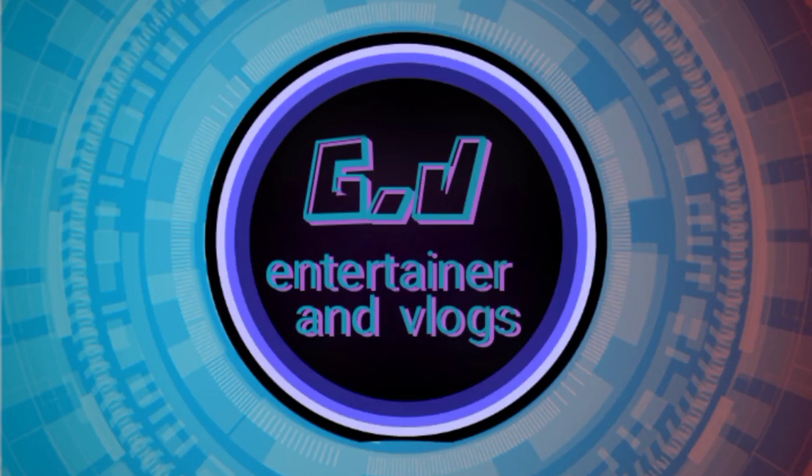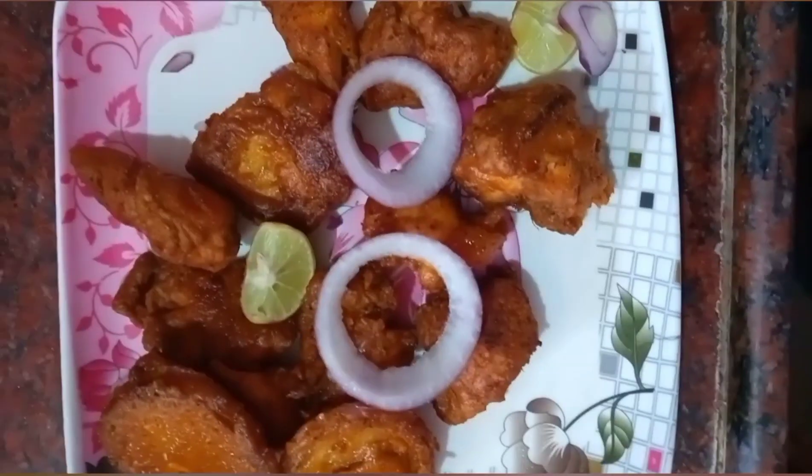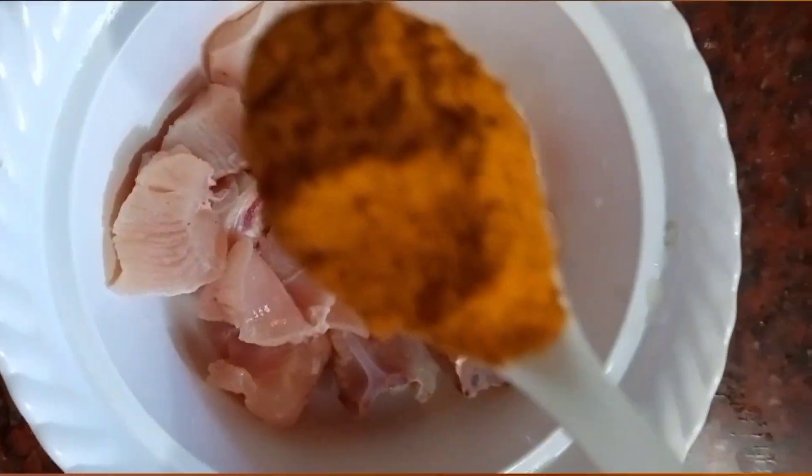Hi friends, I'm going to make chicken 65. Let's try this. Here is 300 grams chicken.